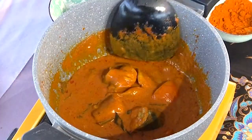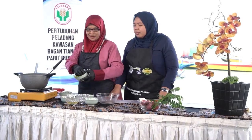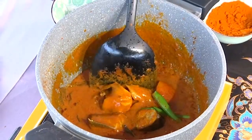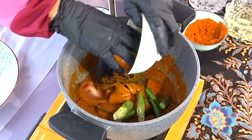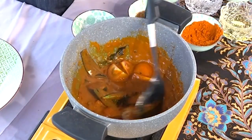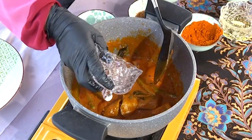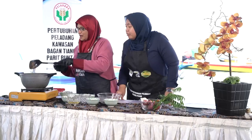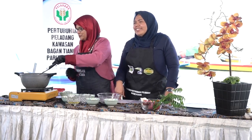Dah masuk semua ikan, kita masukkan bahan-bahan hiasan. Ada cili api sikit, masukkan bendi, dan tomato. Tomato kena sait je. Kalau rasa nak pekat biarkan macam ni, kalau nak cair tambahkan lagi air. Garam dan gula kita masuk bila dah tutup api baru masukkan. Lain orang, lain cara, lain rasa.